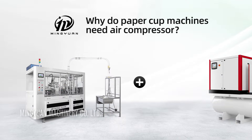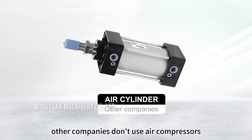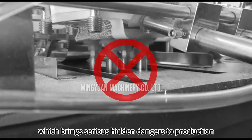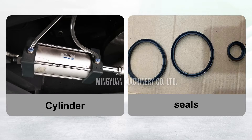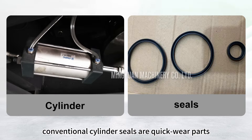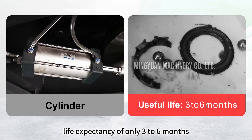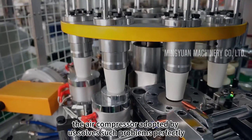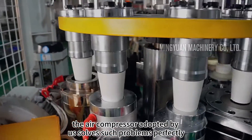Why do paper cup machines need an air compressor? Other companies don't use air compressors — they use air cylinders, the conventional way, which brings serious hidden dangers to production. Conventional cylinder seals are quick wear parts, with a life expectancy of only three to six months. To ensure more efficient production, the air compressor adopted by us solves such problems perfectly.